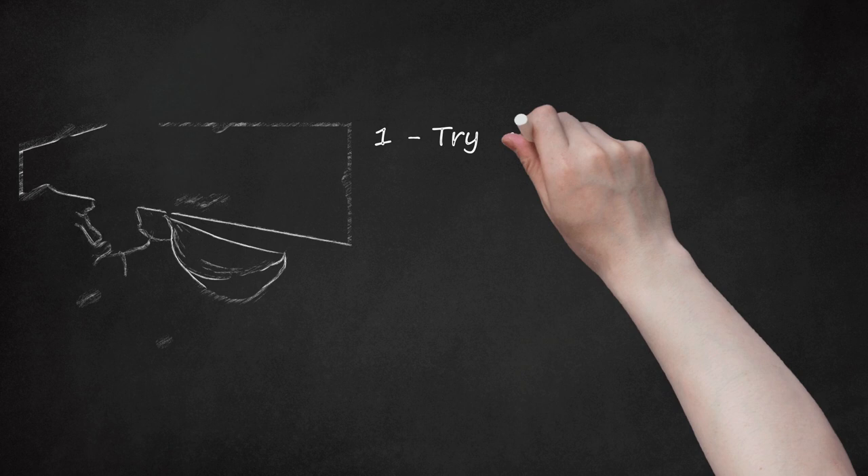Method 1: Trapping Roaches with Duct Tape. Step 1: Try making a duct tape trap.